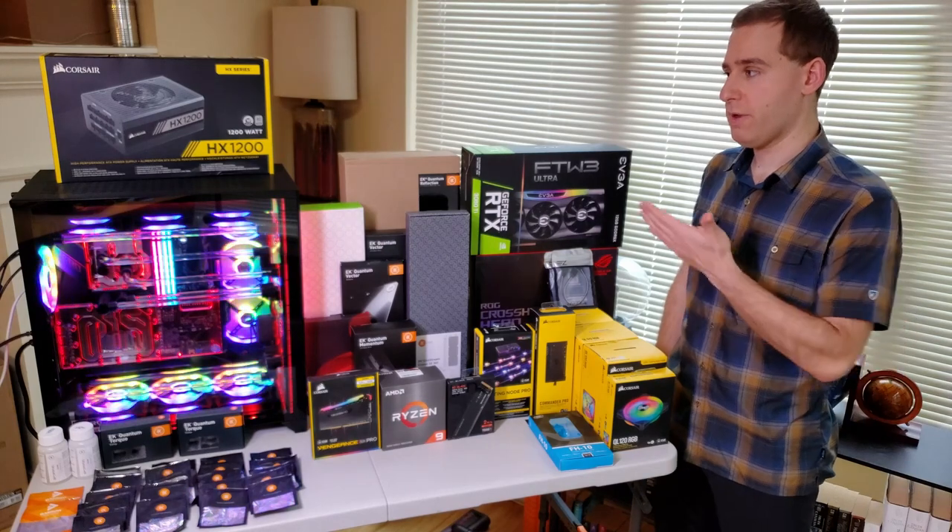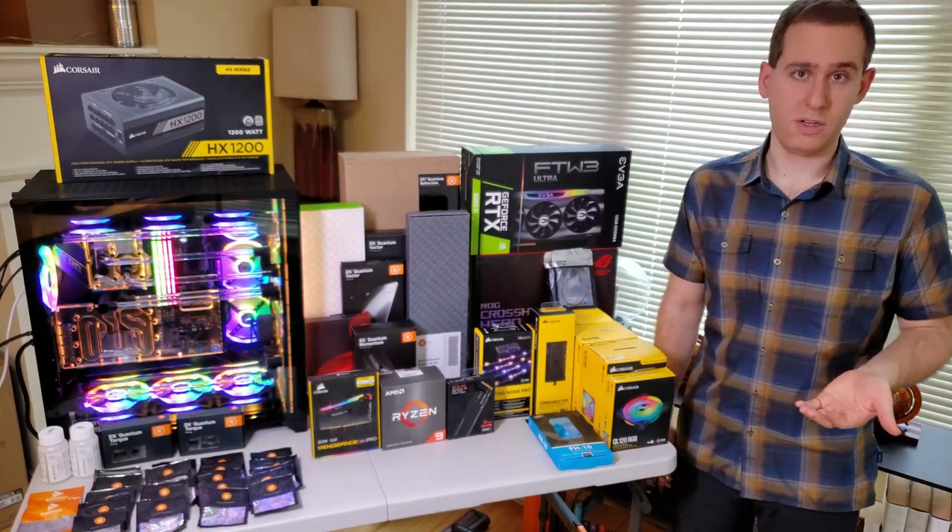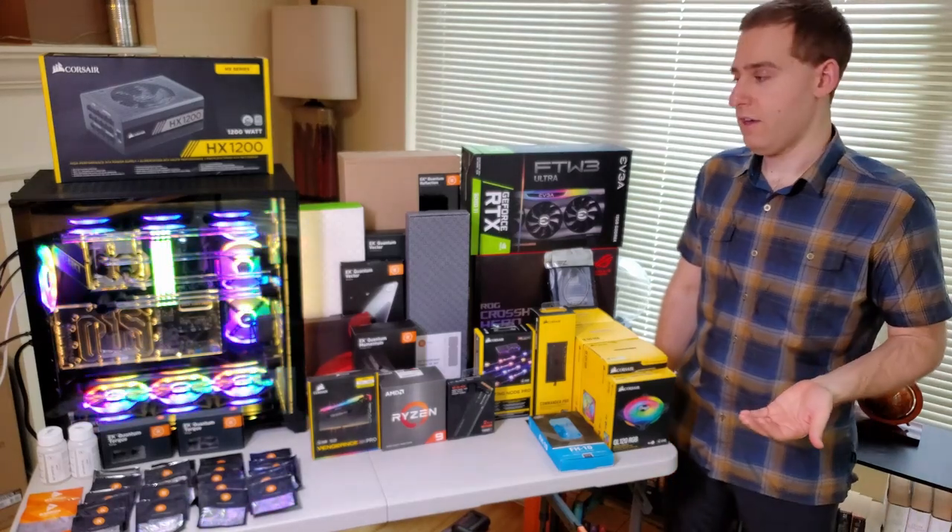The stuff that I had to worry about was the case, whether the graphics card fits, and then all those water cooling components. That's where I needed to spend a lot of my time.